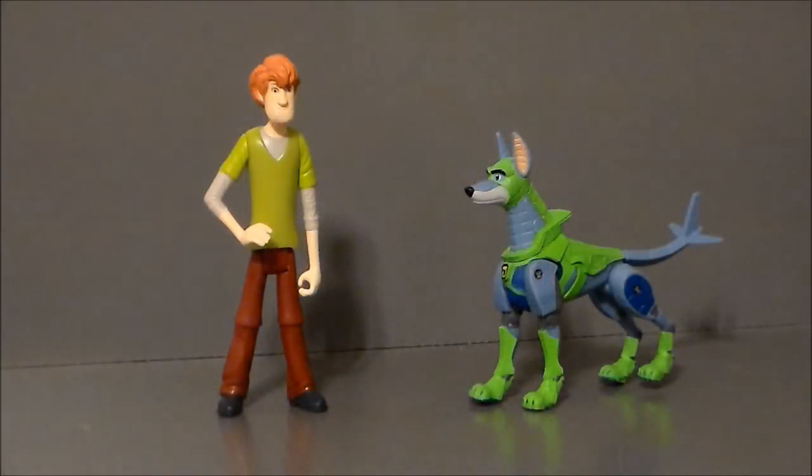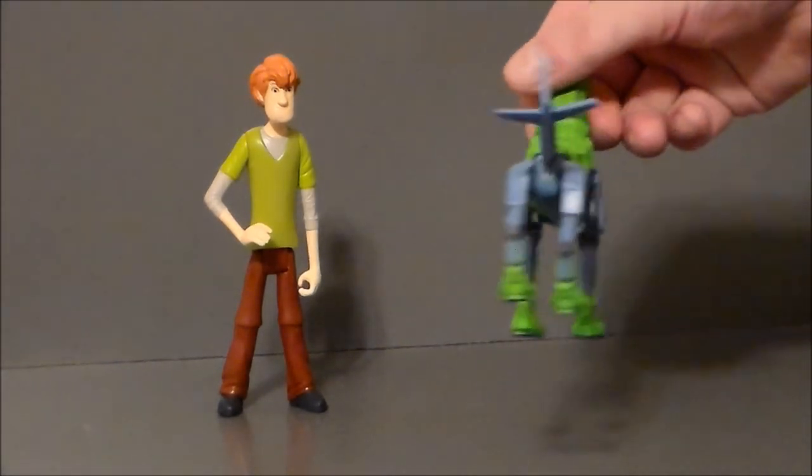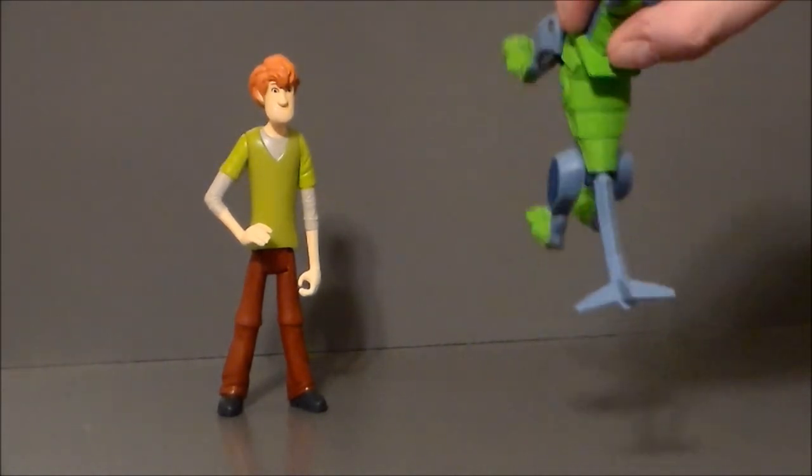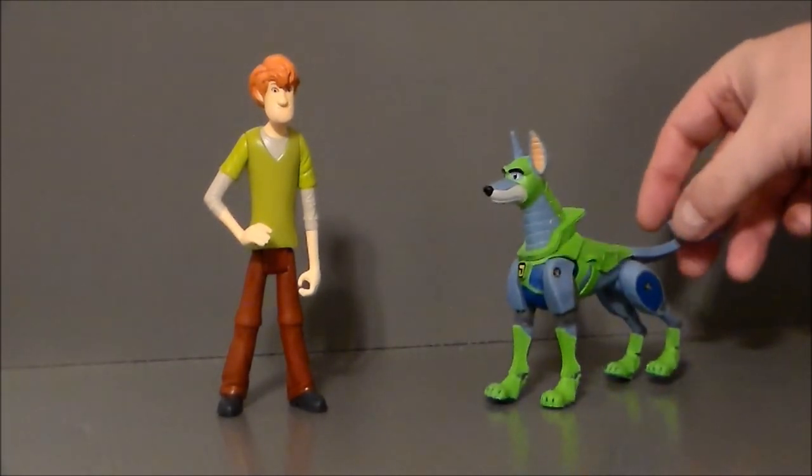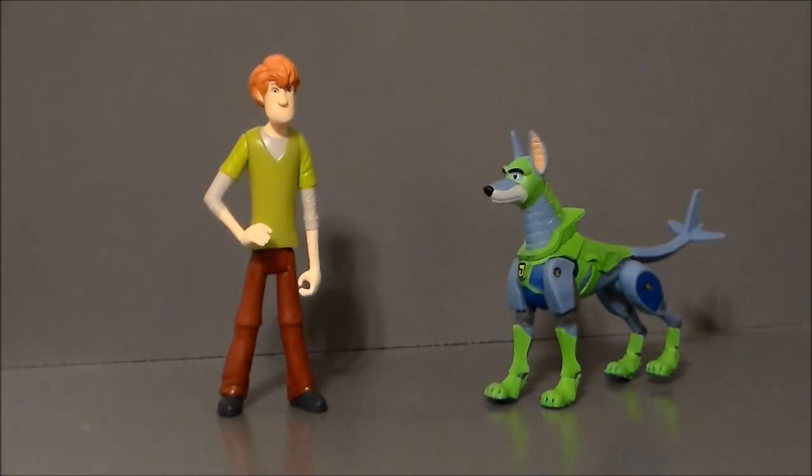Here we have Dino-Mutt and Shaggy out of the packaging. Dino-Mutt is not at all what I was expecting with the tail — I don't recall seeing the tail in the trailer. He's got a very airplane-looking tail, which I guess makes sense, kind of. He's not as goofy as we saw in the original Hanna-Barbera cartoons. In fact, the roles are kind of reversed — it's the Blue Falcon that's a bit of a goof, and Dino-Mutt from the trailers looks to be a little more serious. I'm not really sure how I feel about that — I guess I gotta watch the movie.